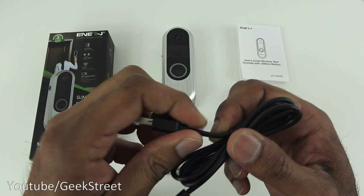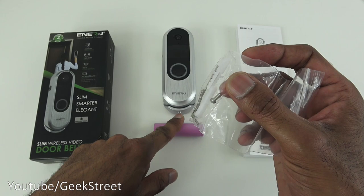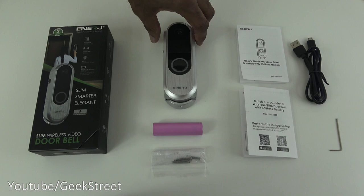Next you've got a USB to micro USB cable — build quality looks good, it's a nice thick cable with good connectors, and it's 90 centimetres long. Then you've got some fixtures: two raw plugs, two screws for mounting, a replacement screw that goes underneath the doorbell, and an Allen key for removal.